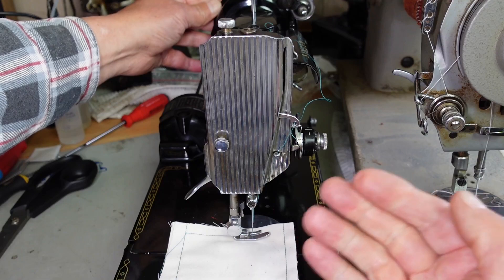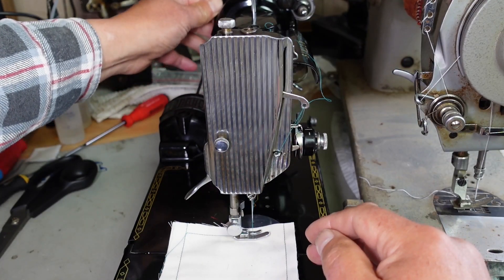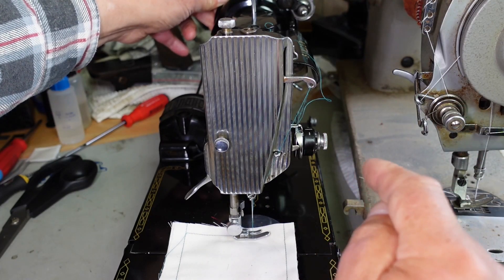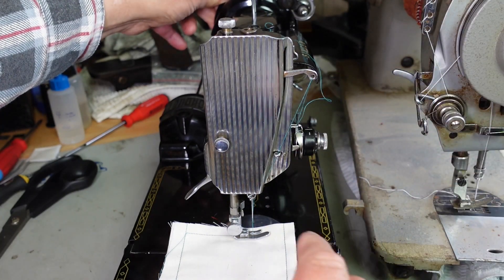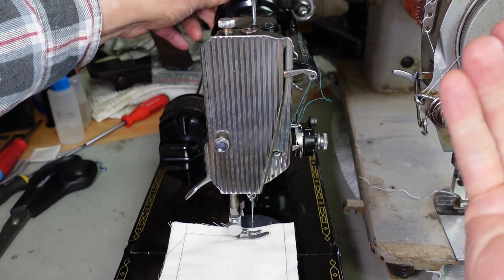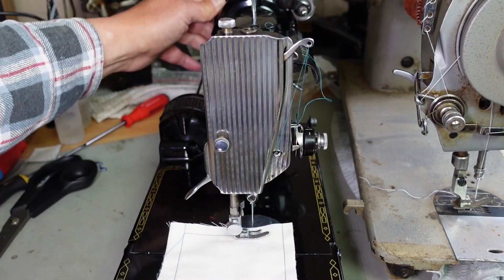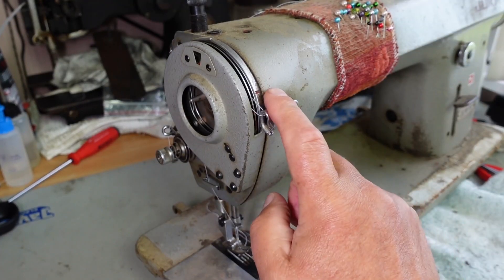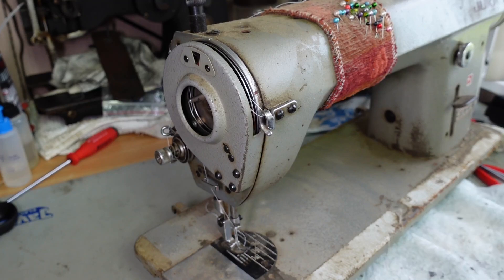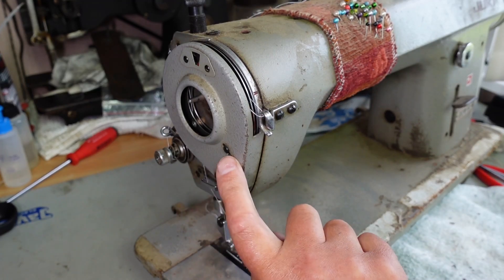The reason for the take-up is that it allows slack in the system for the thread to come around the hook, and then when the thread has come around the hook and is ready to be pulled up, the take-up lever pulls the thread up to form the stitch. On this machine there's no take-up lever sticking out the front because this is a rotary take-up.